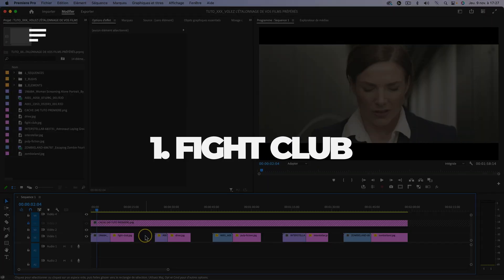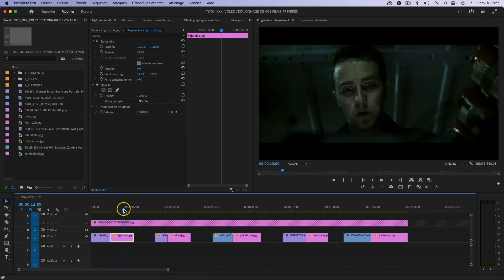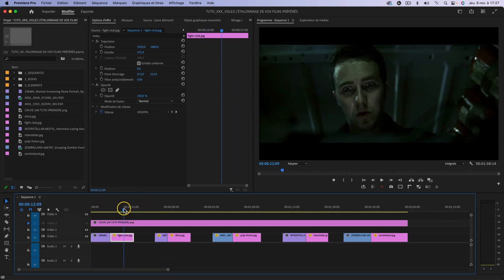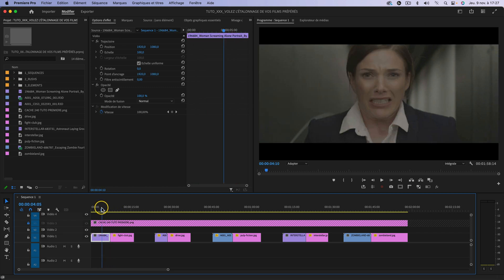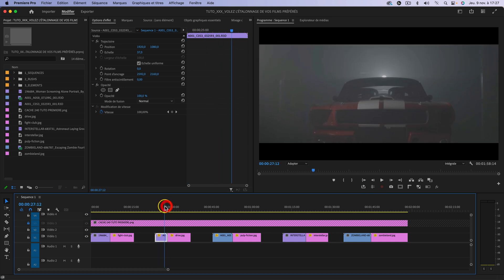J'ai sélectionné 5 plans et les films respectifs sur lesquels on va essayer de voler l'étalonnage. On va commencer avec un plan de Fight Club dont on va voler l'étalonnage pour l'appliquer sur ce stock shot. On va prendre également un plan du film Drive pour recopier cet étalonnage sur le plan de la voiture. Tous les plans proviennent de Hardgrid, qui est selon moi le meilleur site de stock shot vidéo.